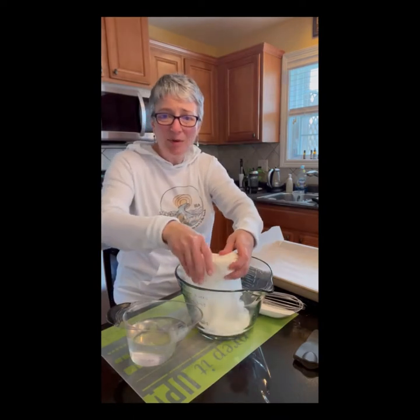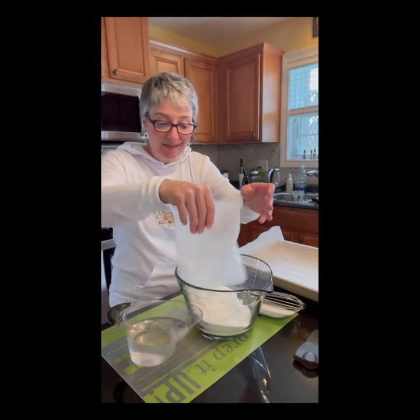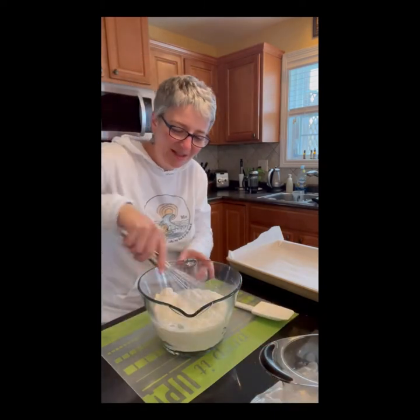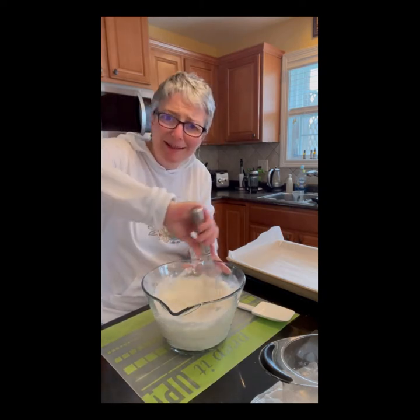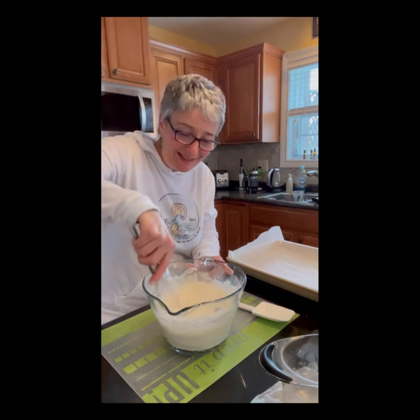Add it to a bowl — you don't even need to pull a mixer out for this, you can mix it up by hand. What I love about angel food cake is that it's pretty easy. You add water, that's it. I'm using the batter bowl. This is a great tool that you'll probably use for all sorts of things — mixing up not just your batters, but pancakes, waffles.